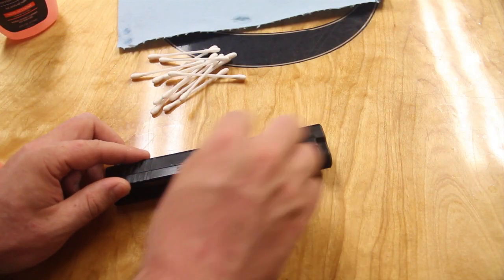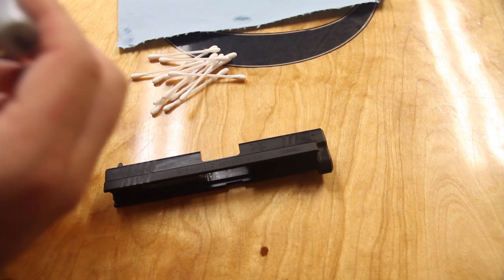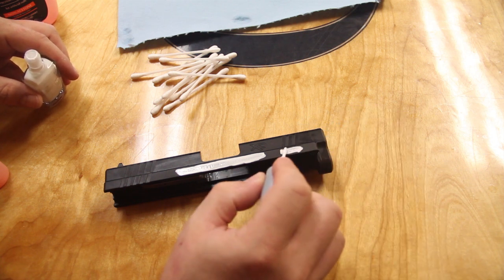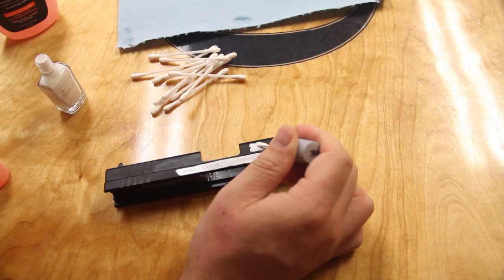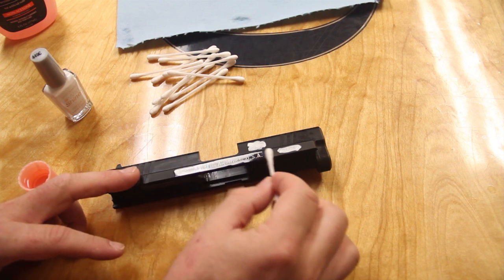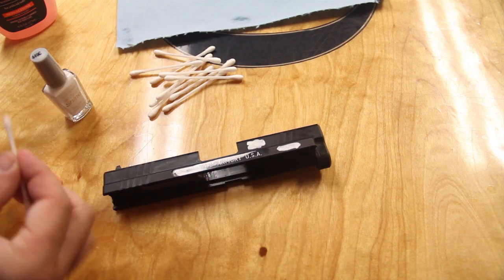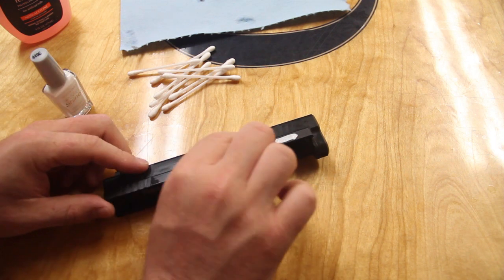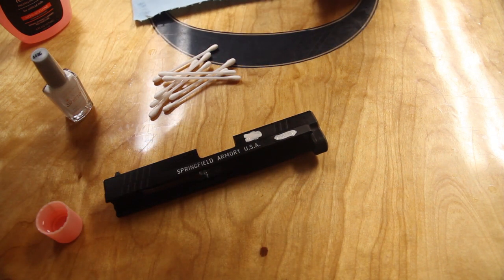Second part of the gun — I'm going to do the side where it says Springfield Armory, the serial number, and the XD model number. Same process: clean it first, add the paint, let the paint dry, wipe it off. Very light pressure with the Q-tip. There's an alternate method I use here where I use a shop rag — it's much more effective for long flat surfaces. You just dampen one side of the shop rag and gently brush over the area with the rag and the nail polish remover. It works faster and then you just use the Q-tips to clean up the excess paint.